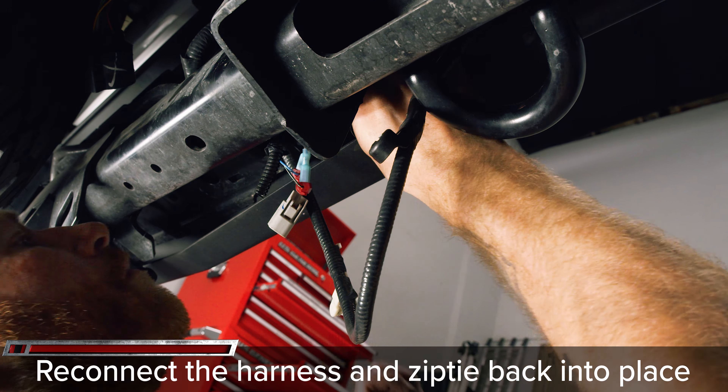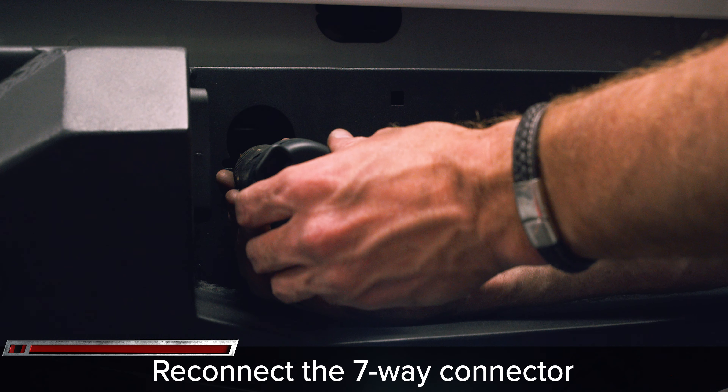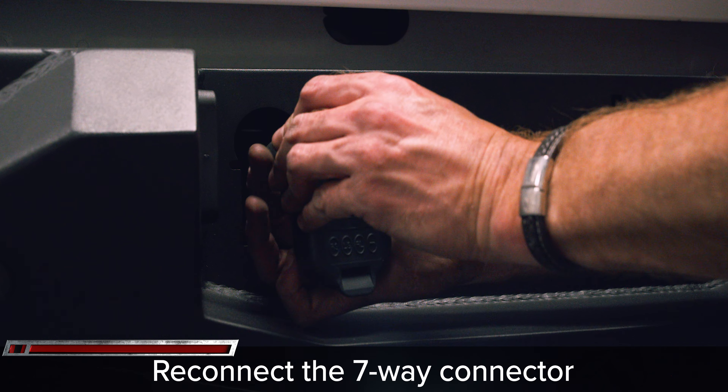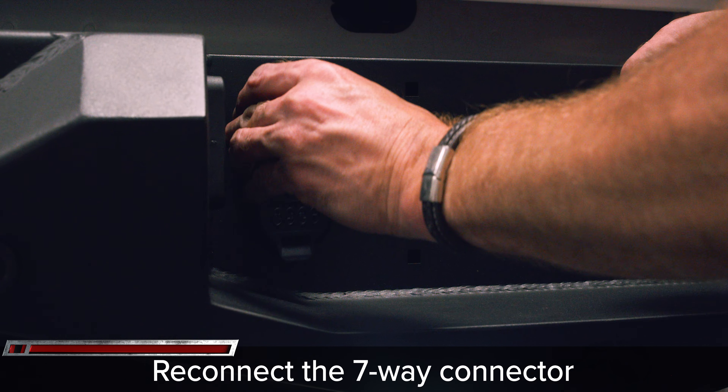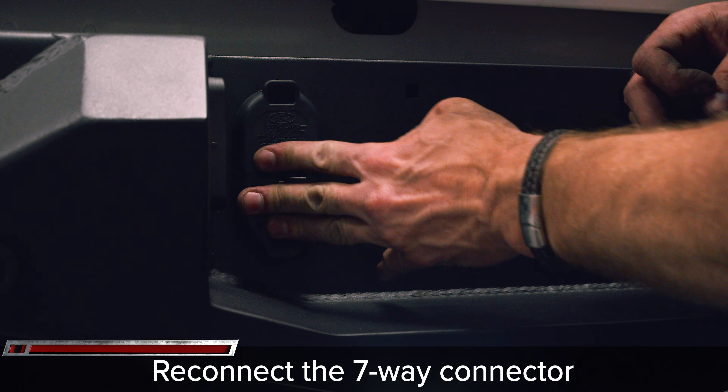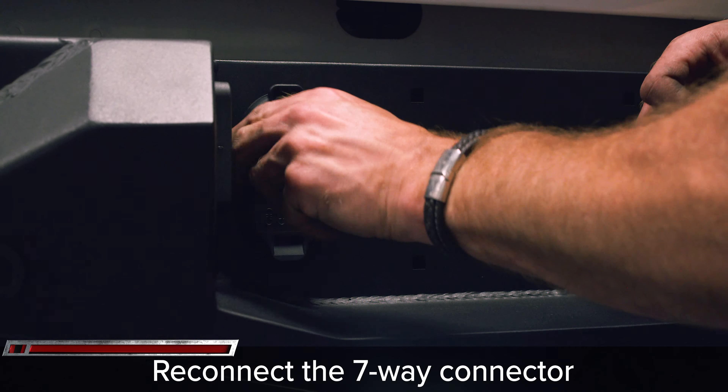With the bumper tightened down, begin plugging in the wiring harness on both sides of the bumper and zip tie the excess wire up and out of the way. Plug in the 7-way connector and press it back into the bumper until it clicks.